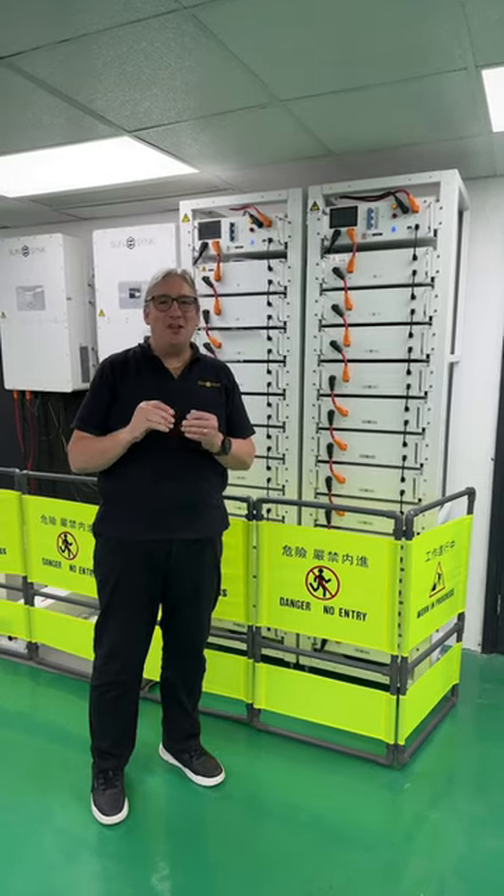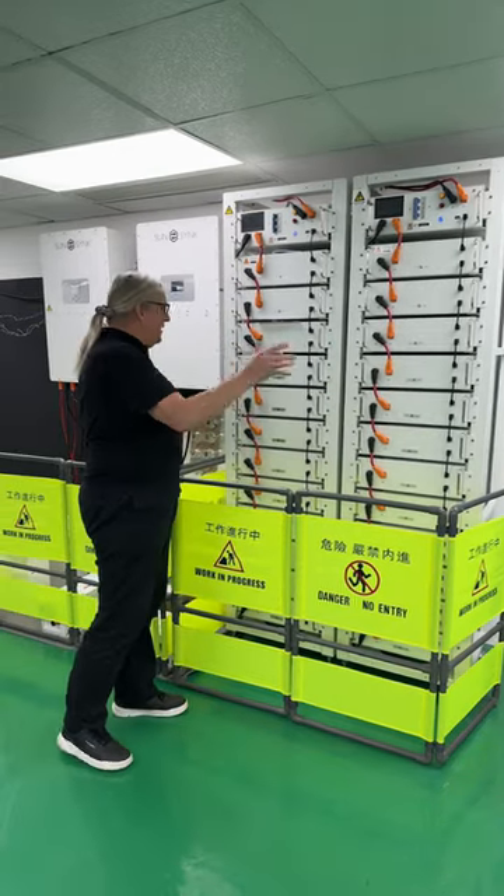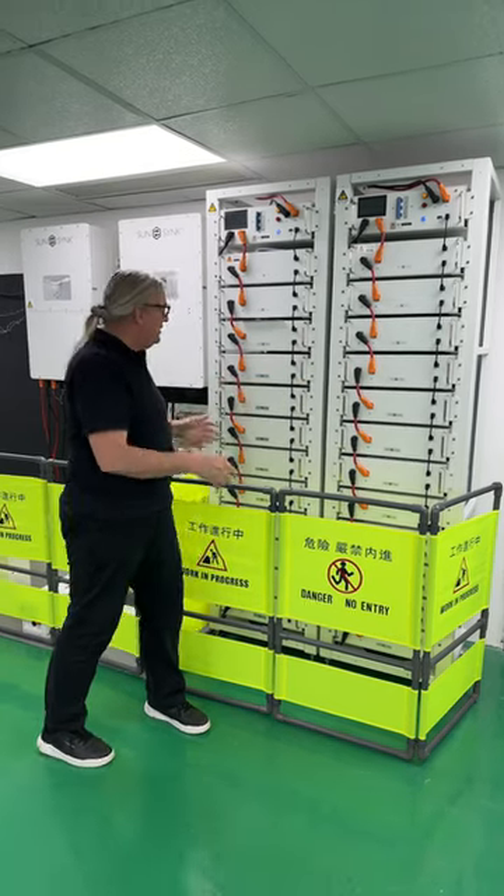Hi, it's all about high energy — more and more power. Look at this amazing piece of kit. One of these is 60 kilowatt hours each, and there's two of these here.